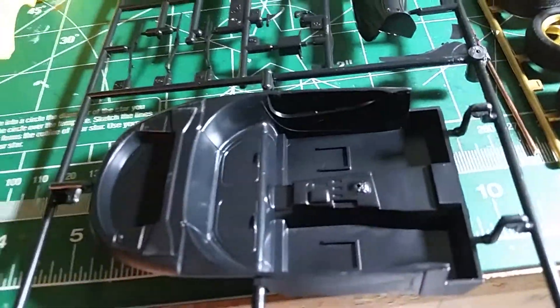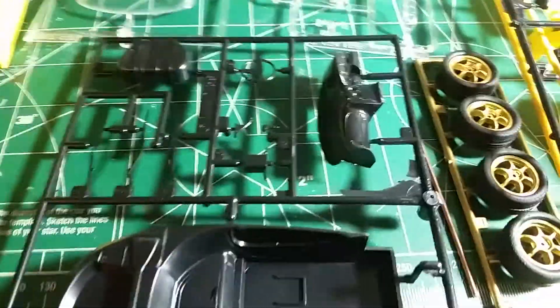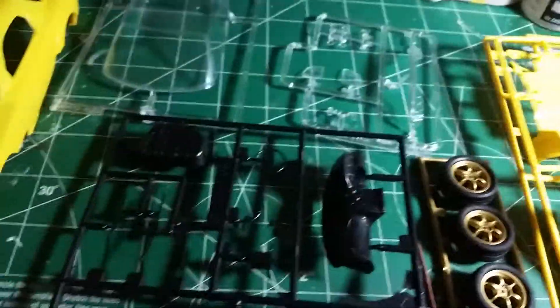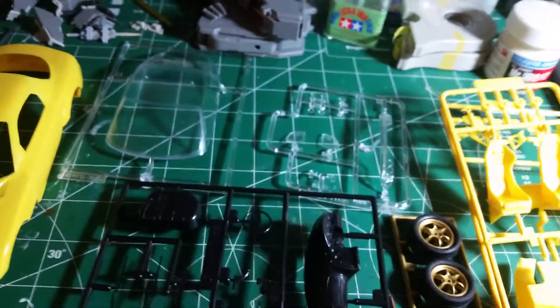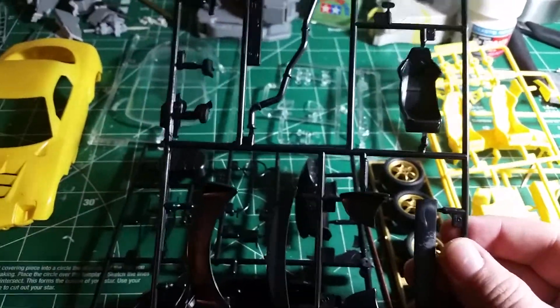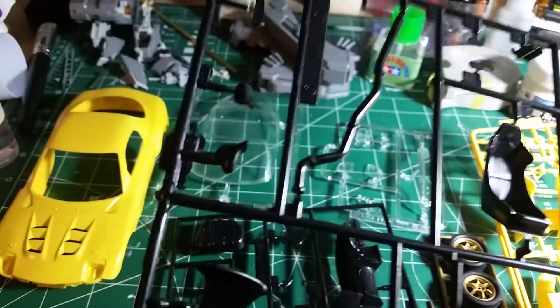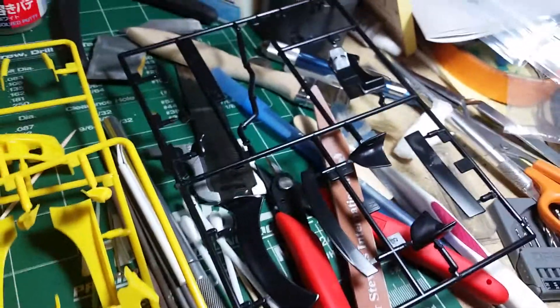The interior looks really good. I think I'm gonna get some flocking, even though the doors don't open — I'll just do it for the fun of it. On the parts trees, I noticed something interesting: there are two yellow seats on one tree, and then on another tree there is one black seat. I believe that tree is just carried over from the original version of the car and they just didn't remove that part.